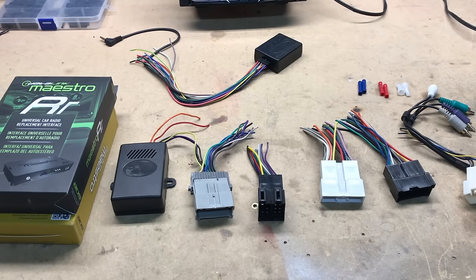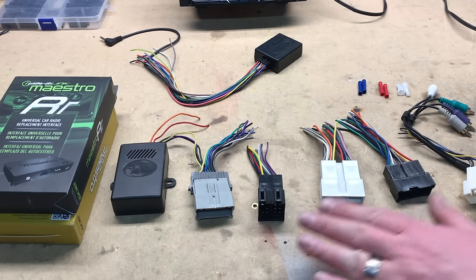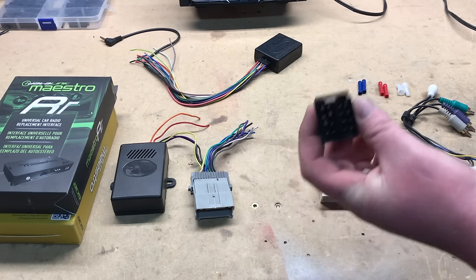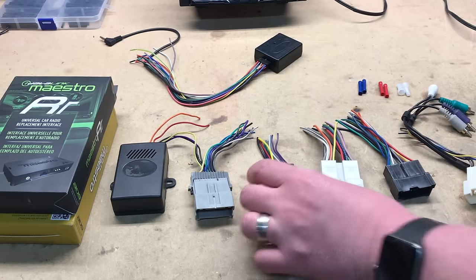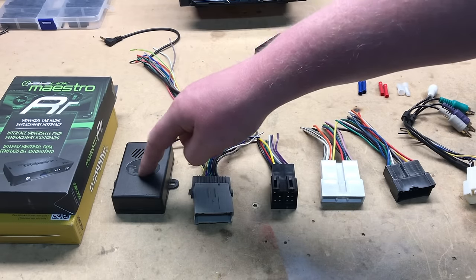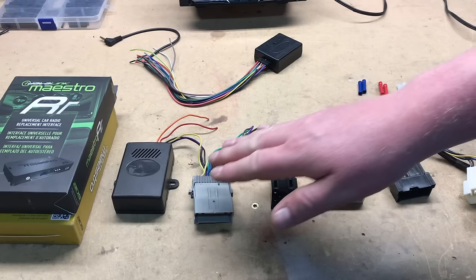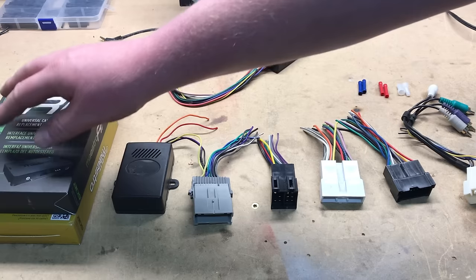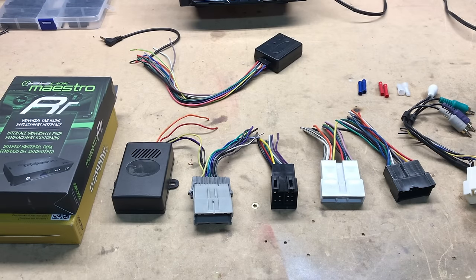Each year, make, model, and trim level of a car will differ and can differ pretty significantly depending on what it requires to make an aftermarket radio work. We have simple harnesses that just essentially plug and play into the system. We have more complex ones that require a smart harness — essentially a little brain to convert certain signals the car is putting out to one that an aftermarket radio can read. And there are premium setups, for example through iDataLink, that allow you to pull not only radio type signals from the car, but also car data such as tire pressure, HVAC controls, etc.